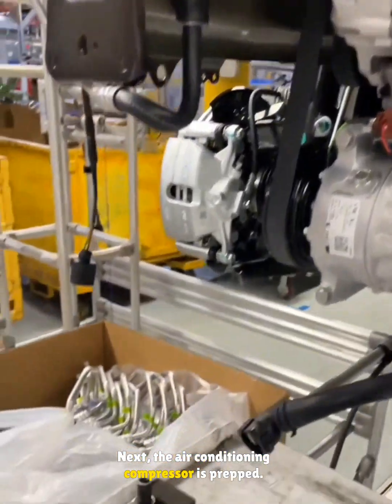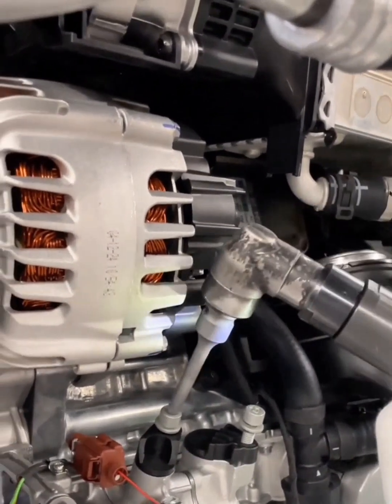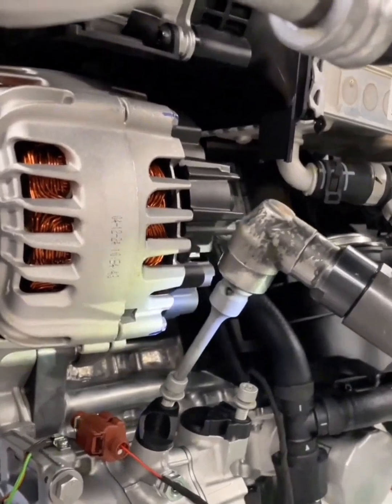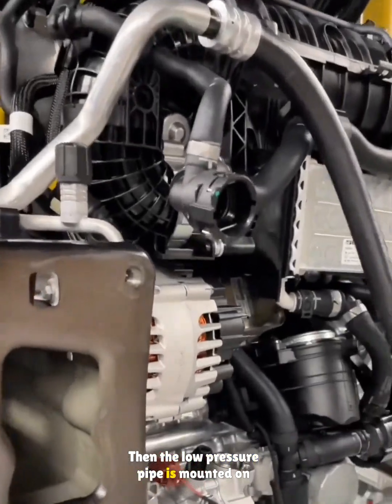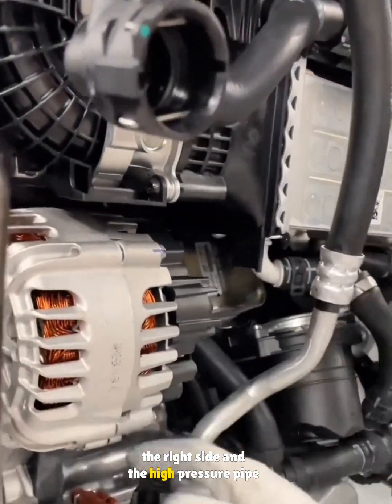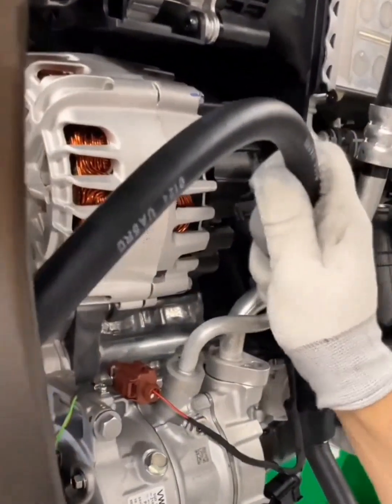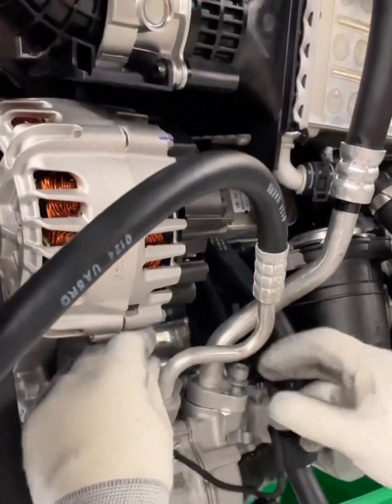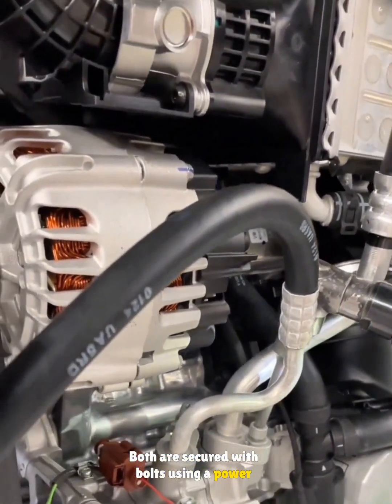Next, the air conditioning compressor is prepped — its two bolts and dust caps are removed. Then the low pressure pipe is mounted on the right side and the high pressure pipe on the left. Both are secured with bolts using a power torque wrench.